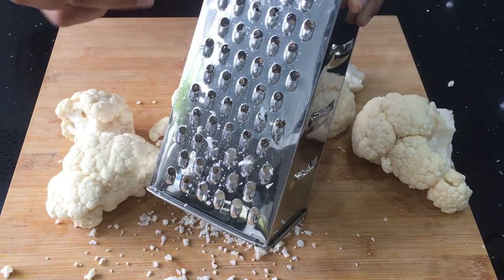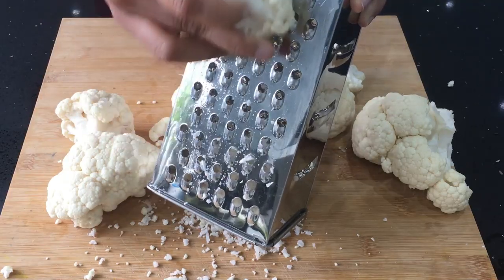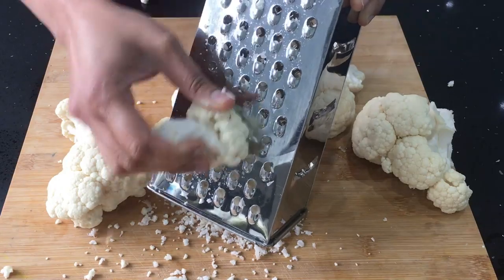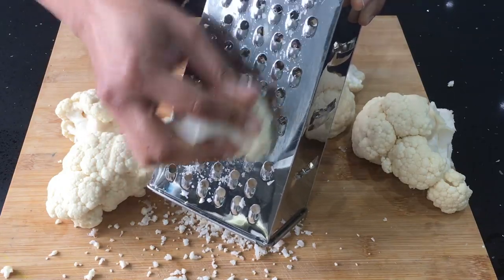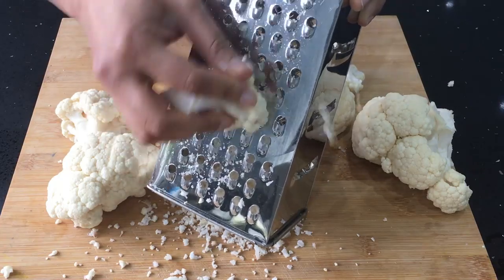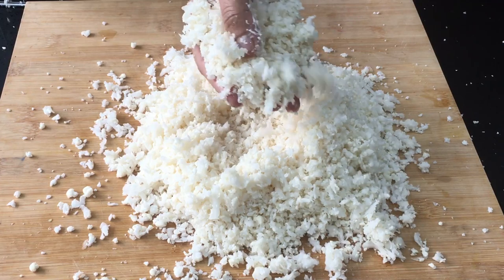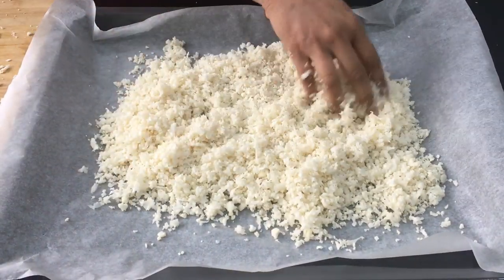I'm using a cheese grater. All you need is the cauliflower to be roughly the size of rice. I find grating much easier, but if you're using the food processor, use the grater setting. You have to make sure you're not mashing it — it shouldn't be mashed. For making the tortillas, it has to be a grainy texture.